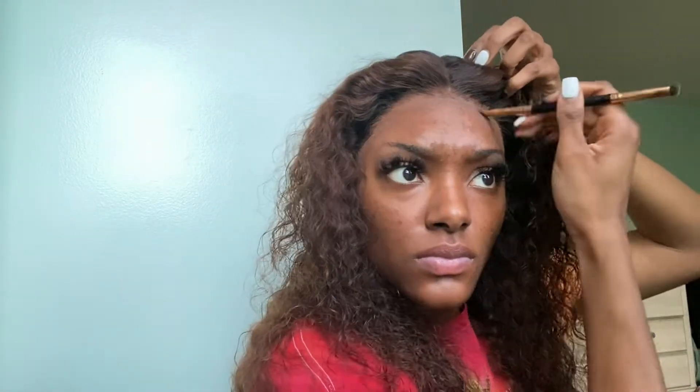I styled my hair off camera — y'all can see it's giving scalp. I wish I'd plucked it a little bit more, but I did that when I reinstalled the wig. Baby, it's giving nothing but scalp.